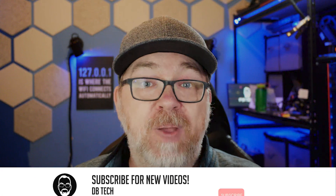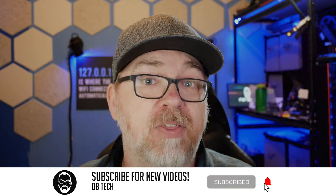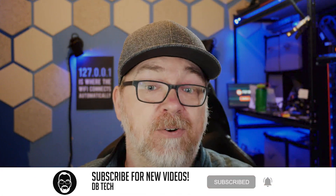Hey guys, how's it going? Hope everybody's doing well out there today. In this video, we're going to take a look at a bit of hardware that you may have seen as kind of a cameo in other videos, something I've had laying around for months now and have finally decided to do something with. As we're going through this video, I'd like you guys to sound off in the comments about what you think I should do with this R86S.